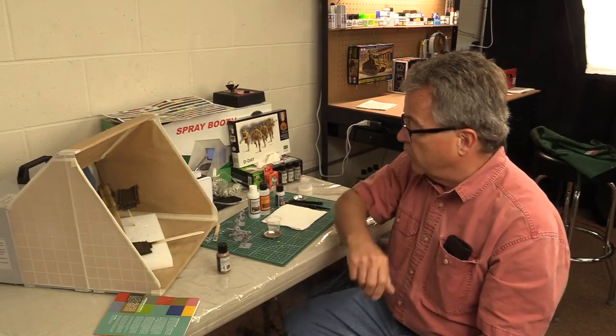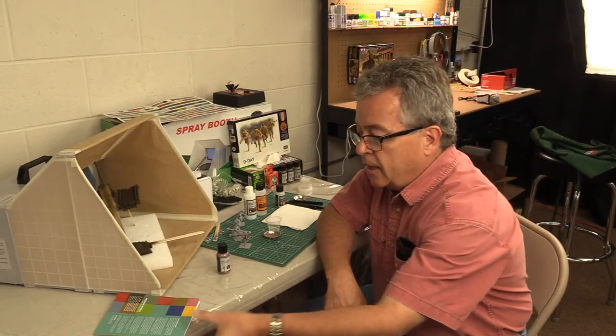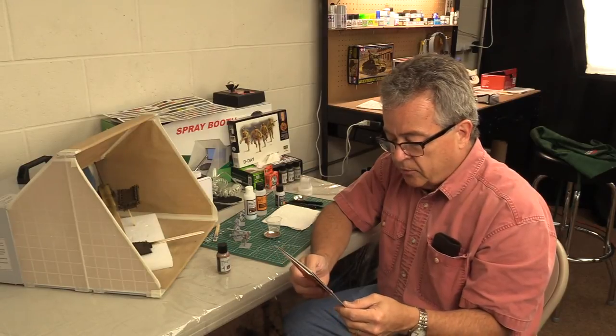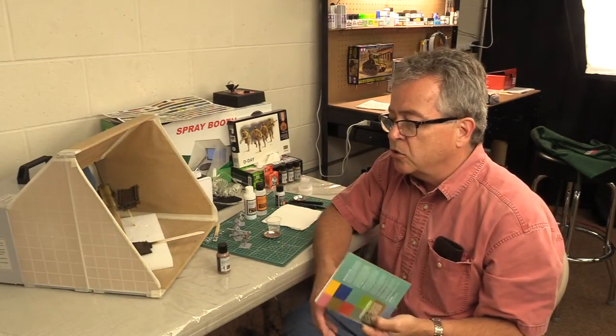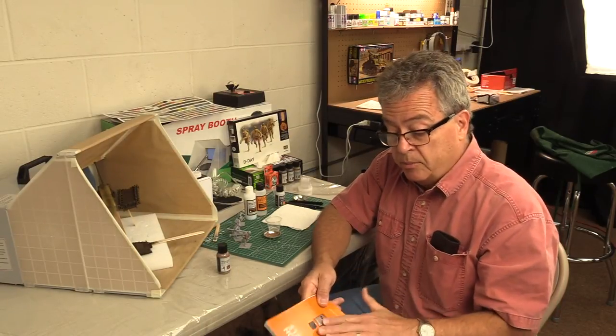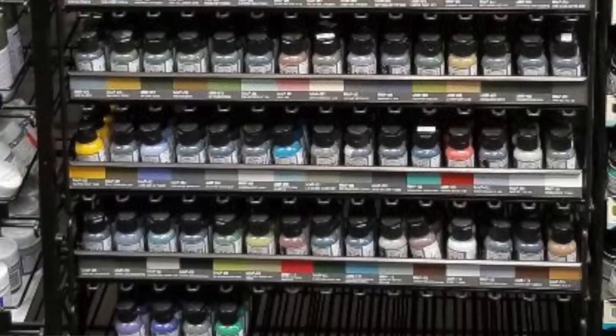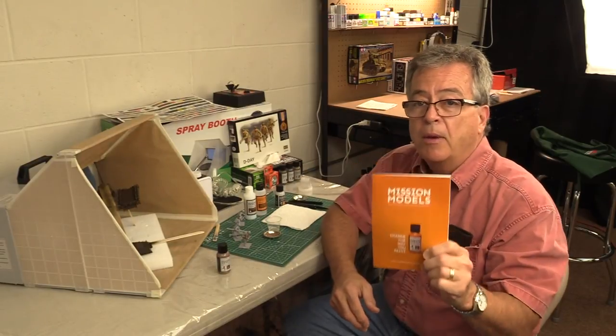Mission Models — I brushed it on, thinned it with polyurethane, and put it on figures and it brushed on really nicely. This paint comes from the United States — it's a domestic product, so there's tons of it and it's easy to get. If you're a dealer and want to keep it in stock, it's easy — we get it all the time. If you want a paint that's going to be in stock, high quality, water-based and non-toxic, and sprays beautifully — Mission Model paints, I can't recommend this enough. This is one of my new favorite products. Try it out, get it in your stores. This is really good stuff.